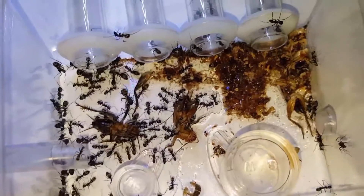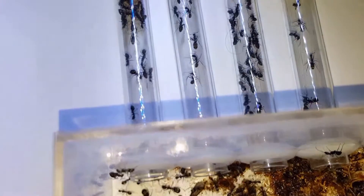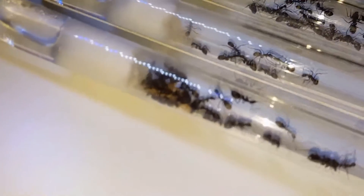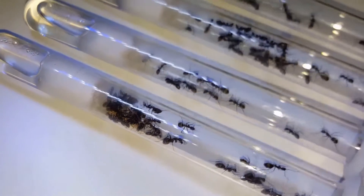At first glance they look just black, but the metallic gold and green sheen is there. This box you can see them in is an acrylic tub that I've got from China. It's made to house colonies in, but I use it more as a feeding arena.